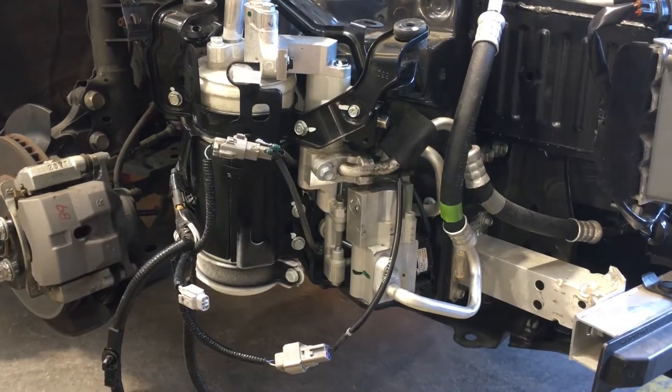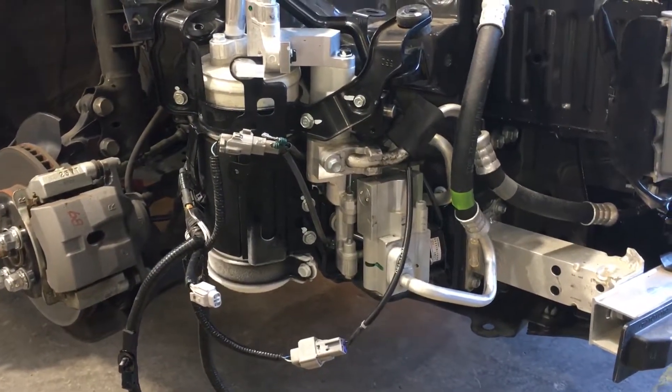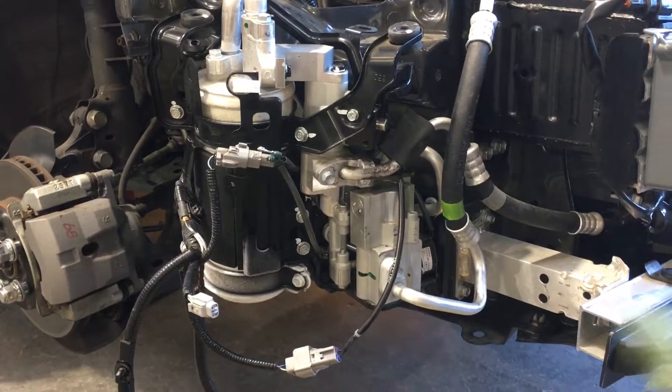Some burnt-out compressors. Many visits back to the shop if they try to do quick recharges and recoveries.